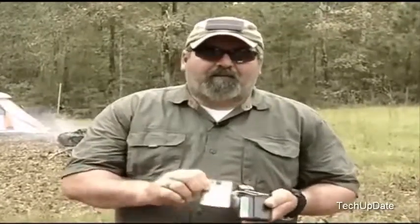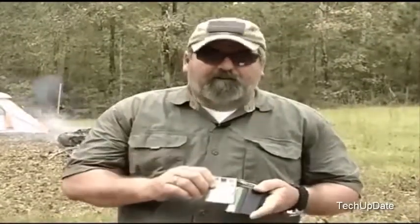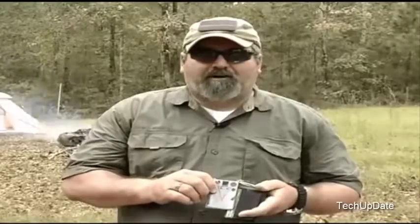The Servco Tactical Credit Card Axe is constructed of 304 stainless steel, 12 gauge. It will not rust, and it will not magnetize, so you don't have to worry about messing up any other cards in your wallet.